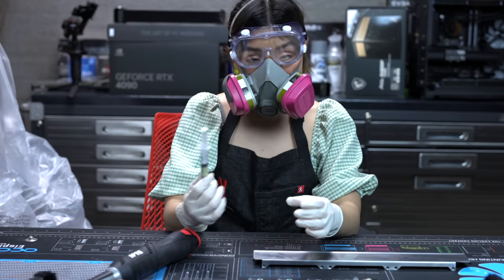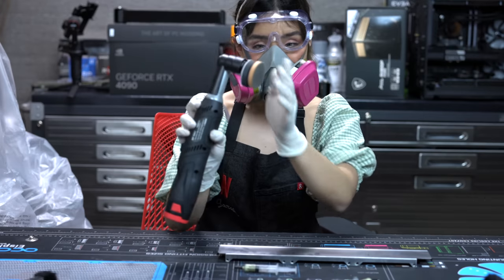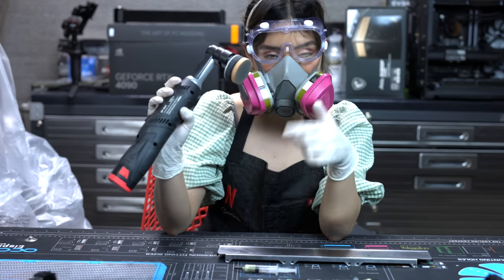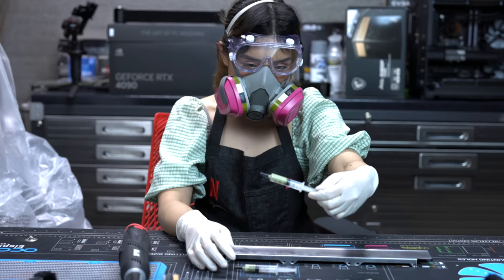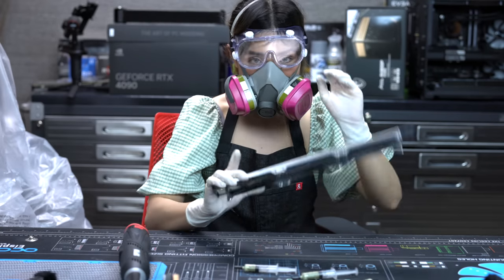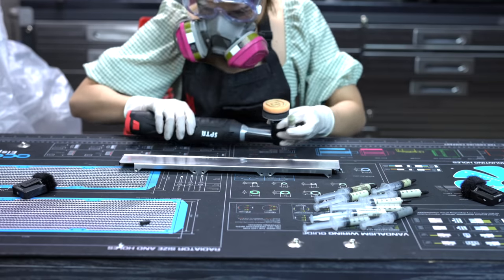We're done with the 400 grit. Now we're going to wash this off and change the pad — we wouldn't want to use the same pad when we go up a grit. We're going to move up to 600 grit after washing this off. It looks like matcha. Forbidden matcha.